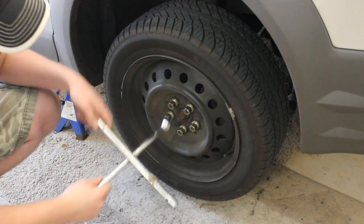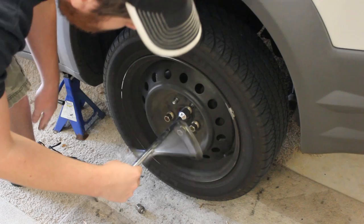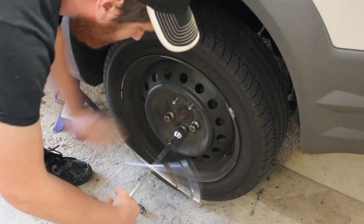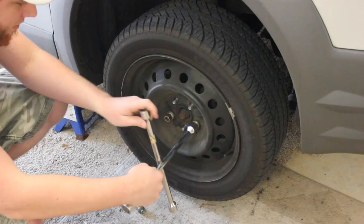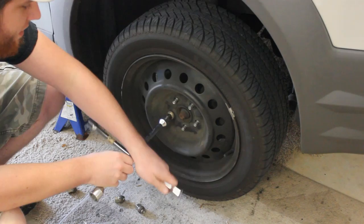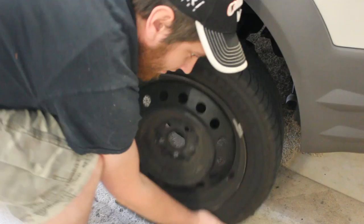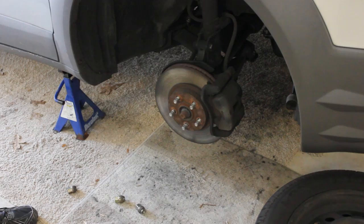Now I'm going to finish removing these lugs and set the tire off to the side. I had a question for you viewers in the Oklahoma or Texas region — I stumbled across something on Facebook about sovereign states and how they were independent from the federal government. I was wondering how exactly that works, and I also saw something where President Obama revoked the sovereign state rights. Does that mean you don't pay federal taxes in a sovereign state? That seemed too good to be true, but I couldn't find any good information on it, so I just thought I'd ask you guys.